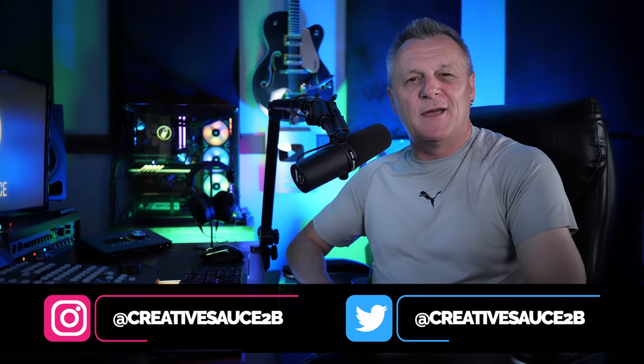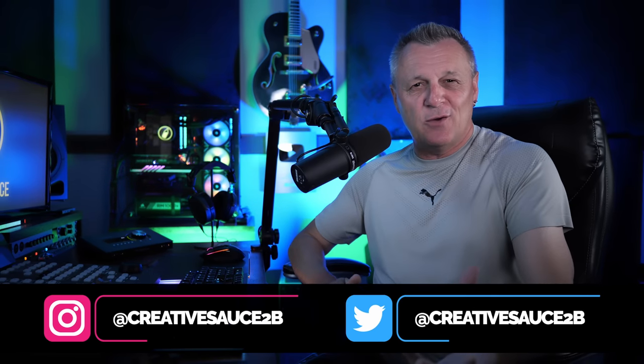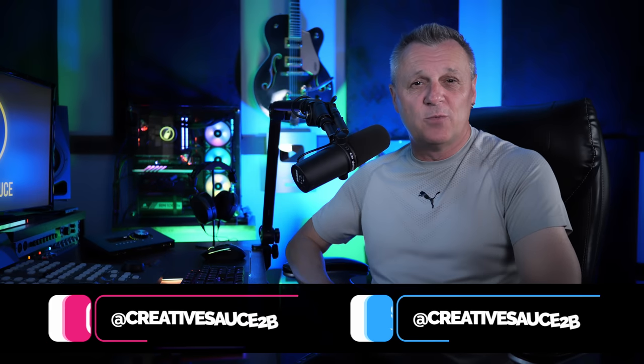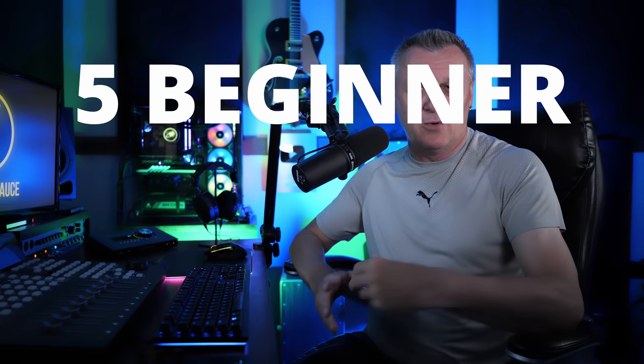Hi folks, I'm Mike and I hope you're well. The last thing I would want is for you to feel foolish or silly over mistakes we've all probably made, including me. What I do want to do is give you a head start by telling you about five beginner recording mistakes you should avoid.